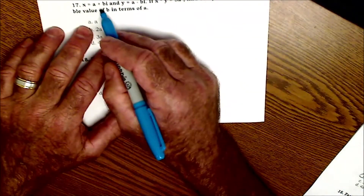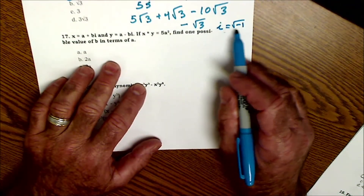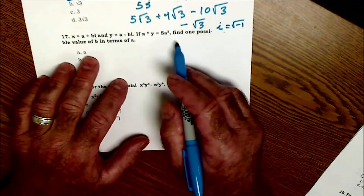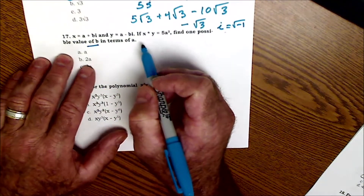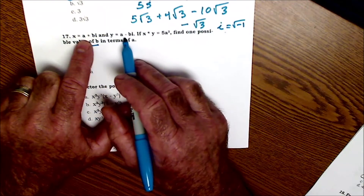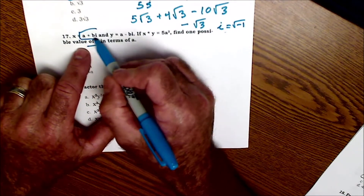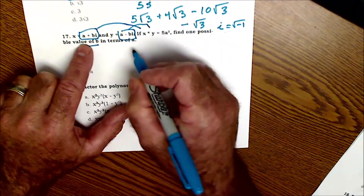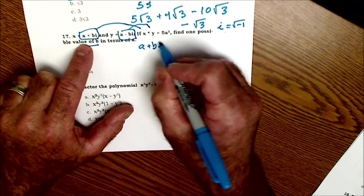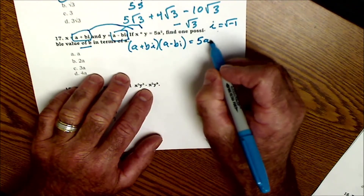Moving on to 17. A plus BI — I is an imaginary number. I stands for imaginary and it's equal to the square root of negative 1. Find one possible value of B in terms of A. X equals A plus BI, and Y equals A minus BI, and X times Y equals 5A². I'm going to take the value for X and plug it in, and the value for Y and plug it in. So I have (A + BI)(A − BI) = 5A².